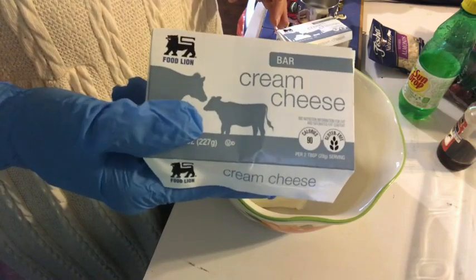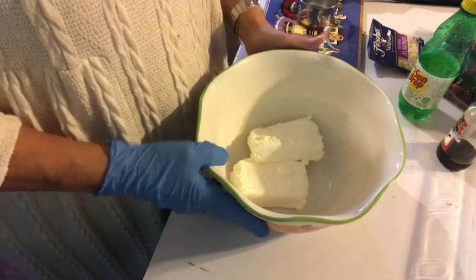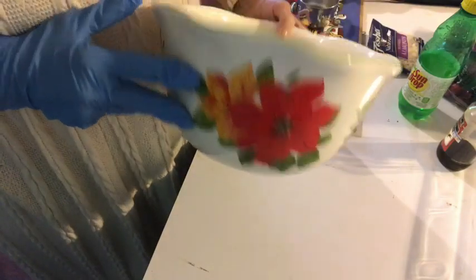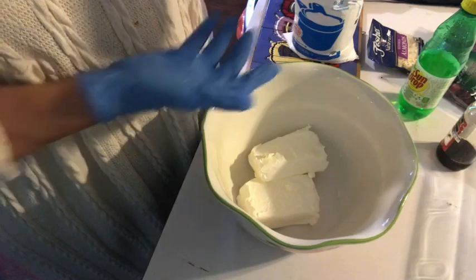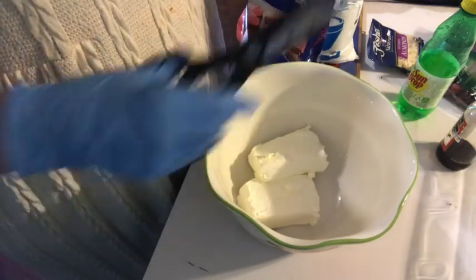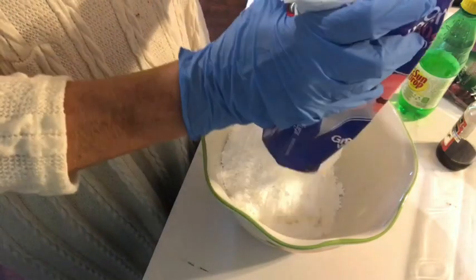For the double recipe, I'm going to put two blocks of cream cheese. And here are my packages from the two blocks. I put them in my bowl — my Pioneer Woman bowl that I love. And to that, for the double recipe, you put four pounds of confectioner's sugar or powdered sugar. This is a two pound package and I'm putting two of these in here. So I'm cutting that open and I'm going to get the first one stirred up some before I add the second one.